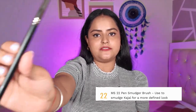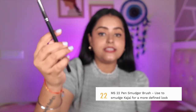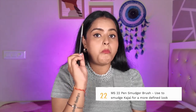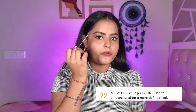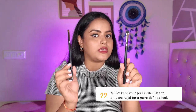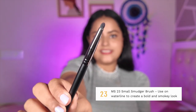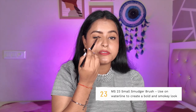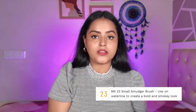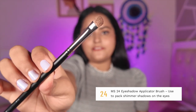MS22 is another smudger brush, but comparing it to MS21, this one is more pointed and more precise. Use it to smudge gel liner under the eyes or for a smokey eye — it is like a pencil brush, allowing you to diffuse and smudge product very precisely. MS23 is yet another smudger brush, and this one is even more precise. If you need to smudge in a very small area or you are doing creative makeup, these little brushes do a lot of work.